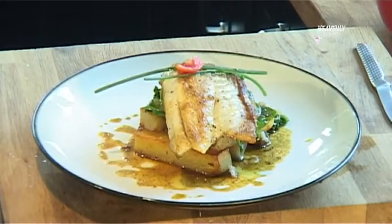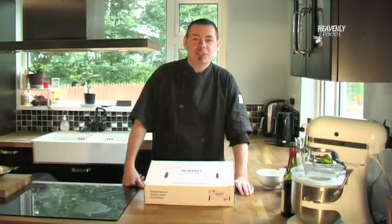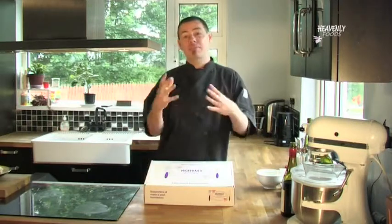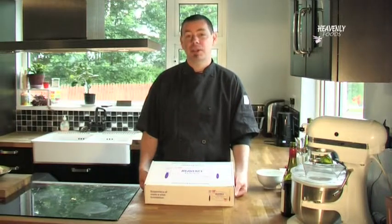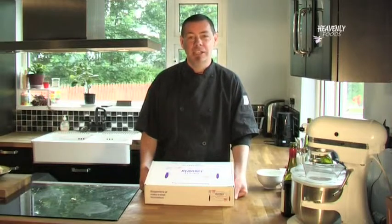Thanks for tuning in to heavenlyfoods.ie for another cooking demonstration of one of our many wonderful products. If you have any comments or suggestions, you can leave them on our Ask the Chef page, which can be found on this site. My name is David Daugherty, and until the next time, happy heavenly cooking.